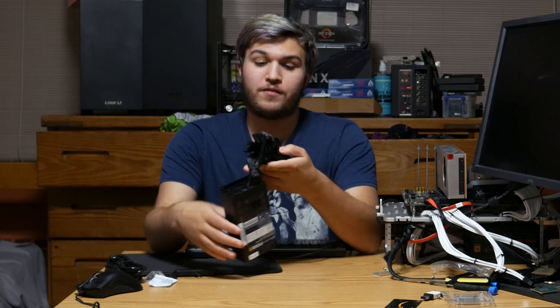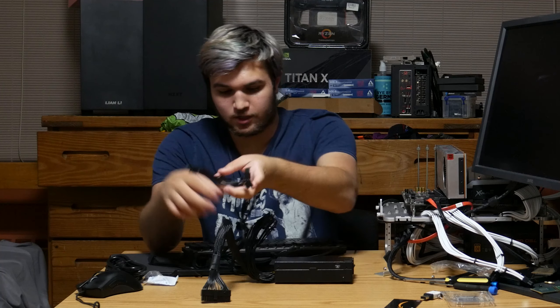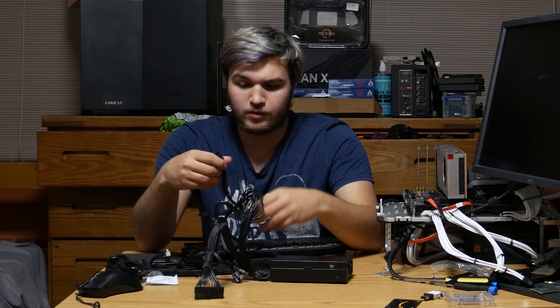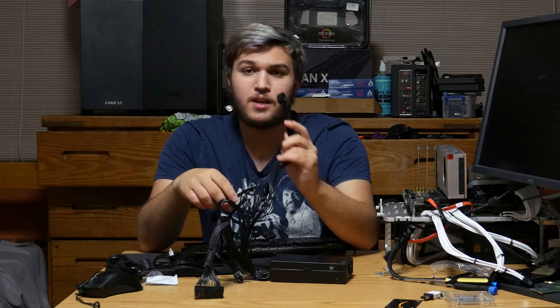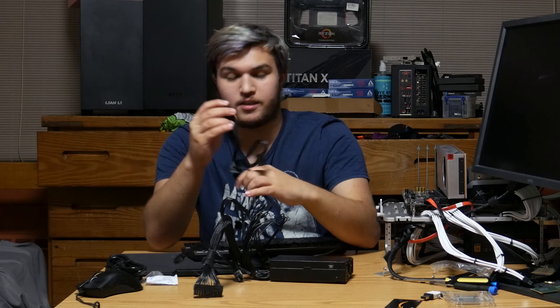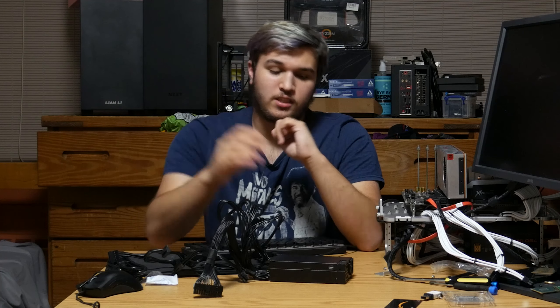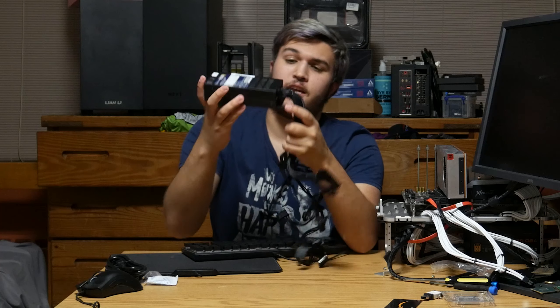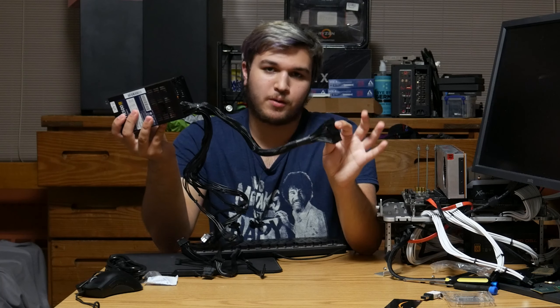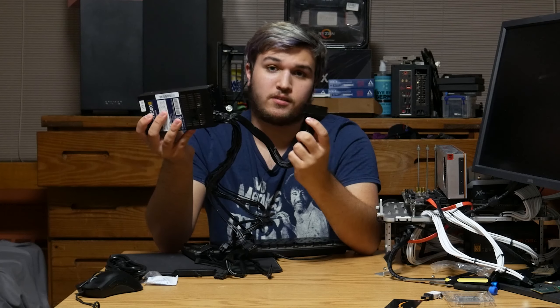For our connectors, we have pretty standard connectors, relatively short — for good reason since this is Flex ATX and you're not putting this in a huge case. We have a 24-pin motherboard connector, a dual daisy-chained six-plus-two, so that's dual eight-pin GPU connectors, which is super nice to have considering the FX350 only had one six-pin. We also have our eight-pin motherboard connector, as well as a Molex floppy connector — which can actually be used for a lot of different things — and SATA. One of my favorite improvements over the FX350 is that Silverstone has ditched the ketchup and mustard cables and gone with a nice sleeved black cable.